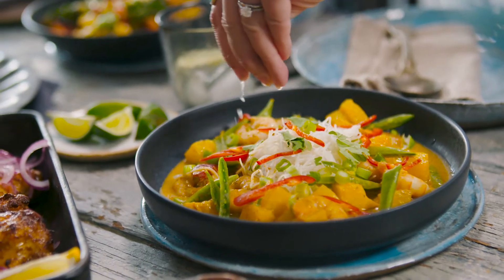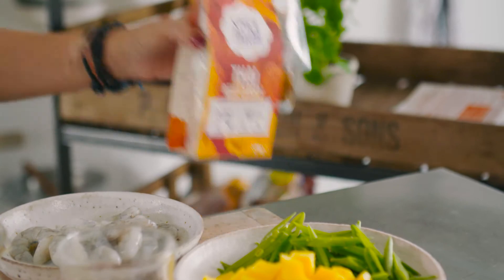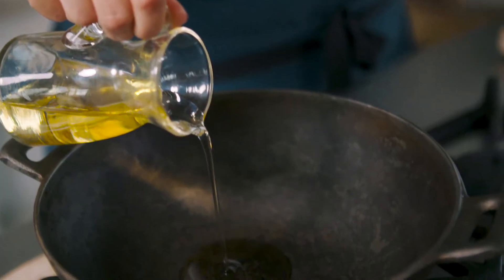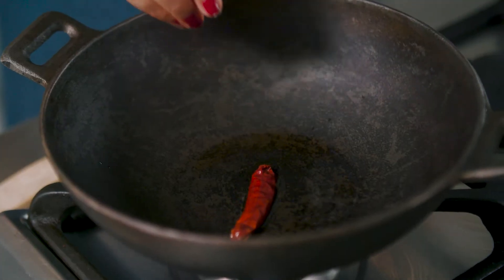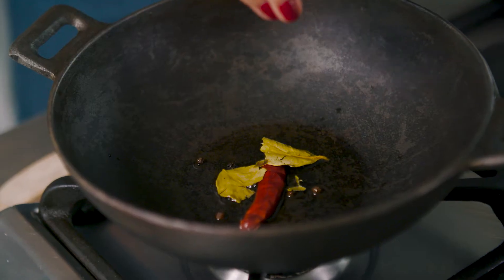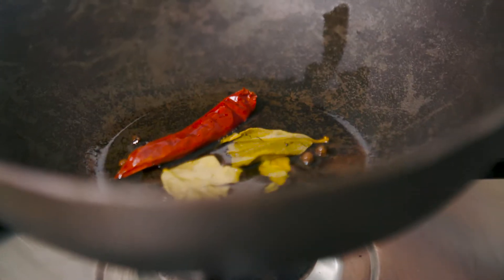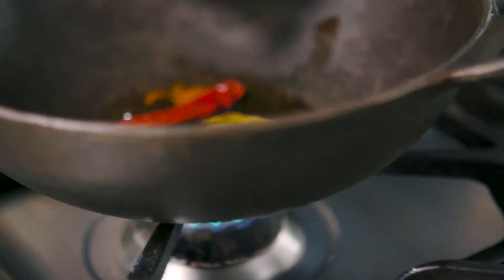It's really light, very tasty, and it's got loads of texture. We're going to start, as I do with all curries, and fry the spices and aromatics — my red chilli, my lime leaves, and there is some black pepper in there too. Give that a good stir. Once that's lovely and aromatic and you can start smelling those flavours, go straight on to your red curry paste.